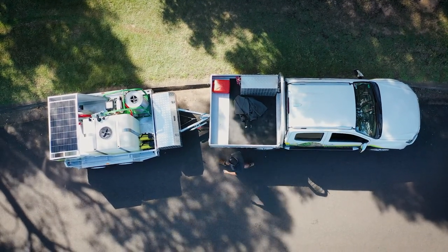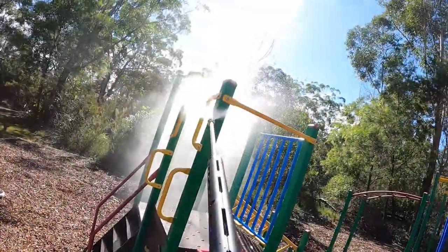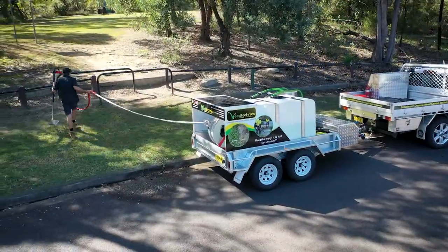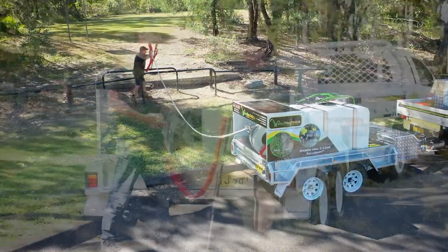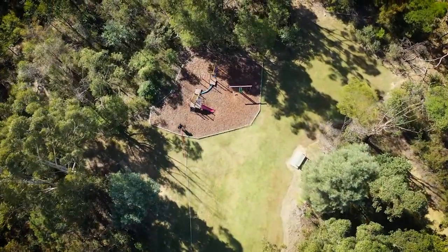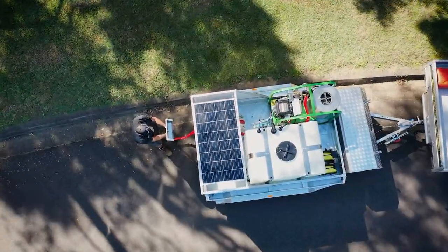It's the Satya Steam Weed Control from Weed Technics. It uses saturated steam to kill the weeds rather than nasty chemicals. That's not just good for the people living in the area or the kids in the playground — it flows down to the pets and the native wildlife. Chemical-free is the way to go. So how does the system work?